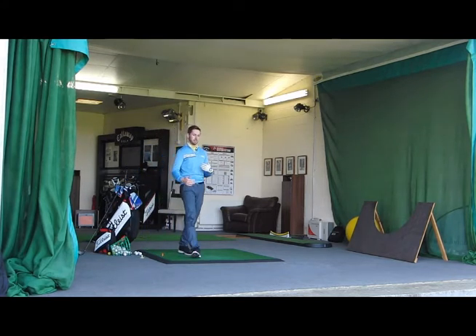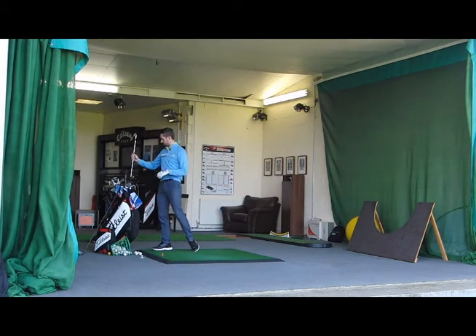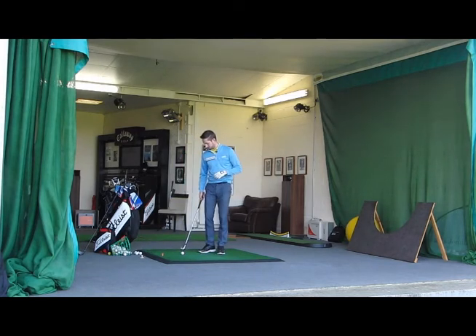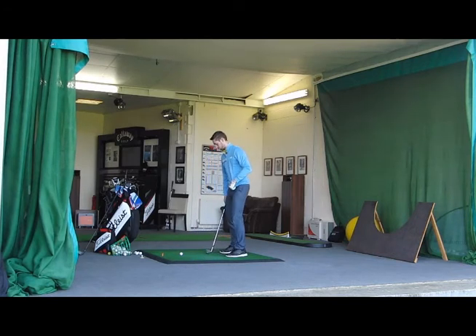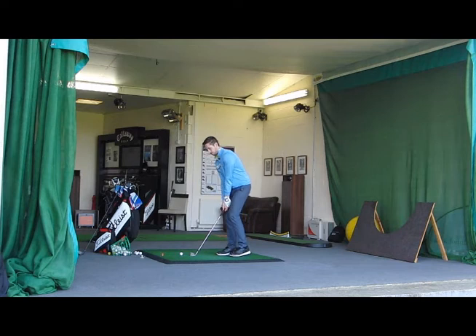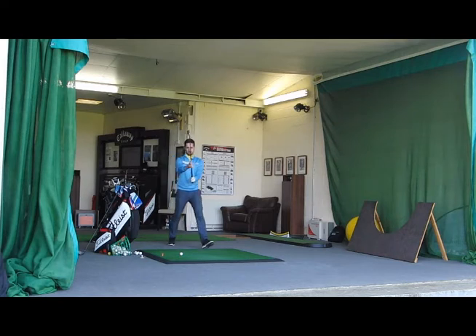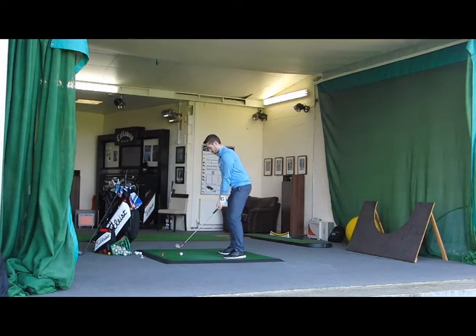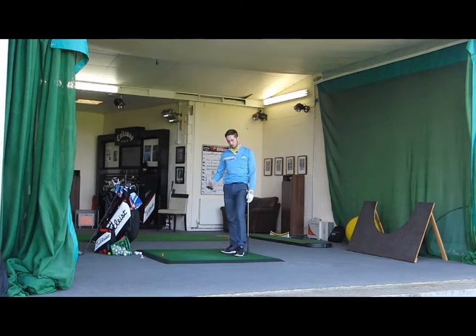So given I hit it X number of yards, that's going to leave me on this particular hole — let's say it's going to leave me 130 yards in. Grab my pitching wedge. Now, rather than just aim at one specific target, I'm going to mix this up. I'm going to go straight over towards a target over here. Do my routine again — okay, and that's going to be on the green, so I'll be putting for my next shot. Move on to the next hole, do the same again.